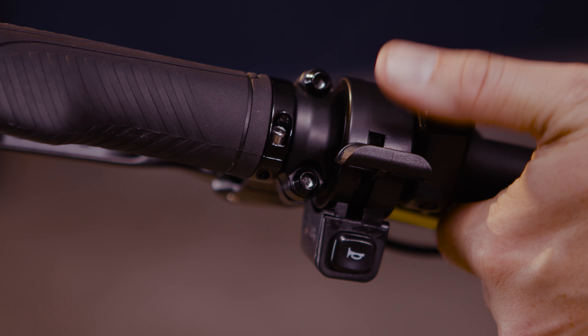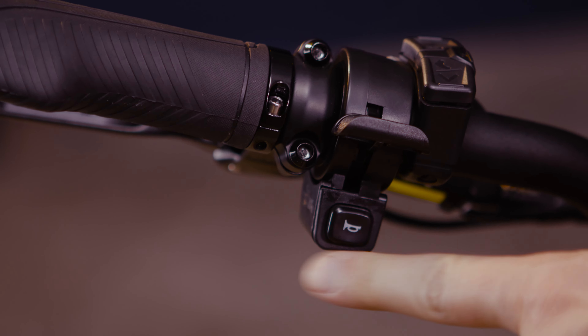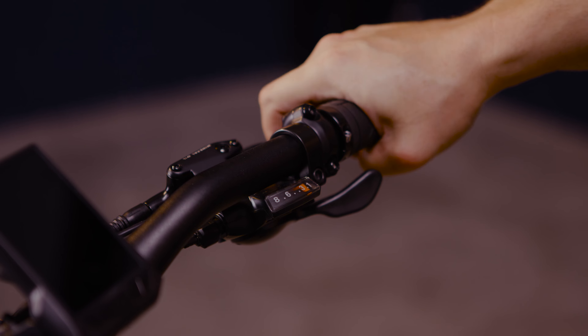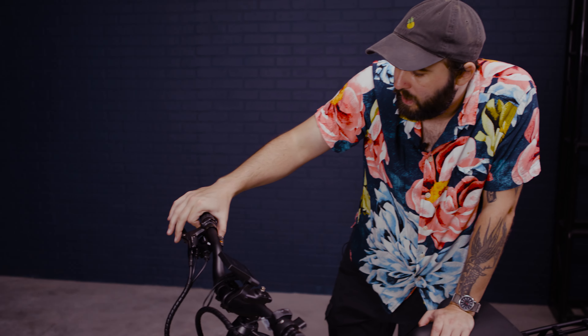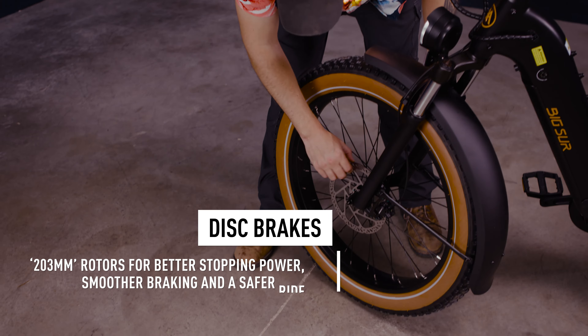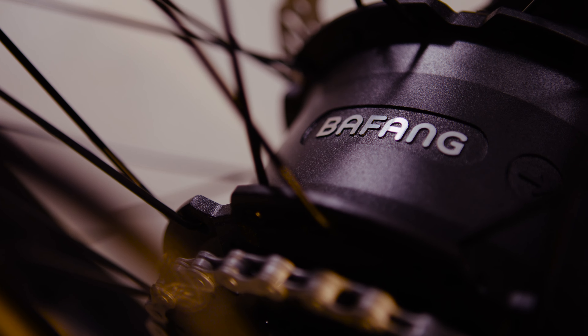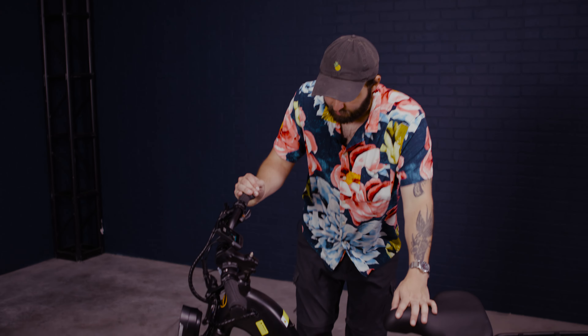It's got this throttle here, and as you can see it also functions as a horn. We've got classic speed levers for up and down shifting — looks like there are eight speeds. Disc brakes on the front and back, and a hub motor.